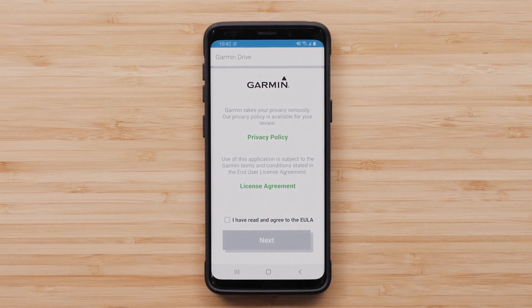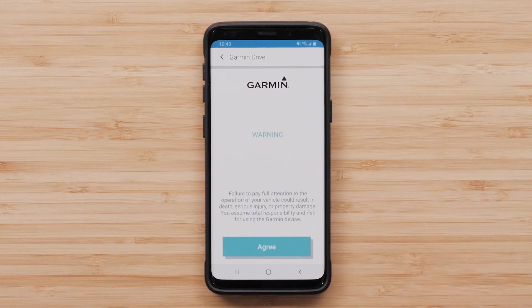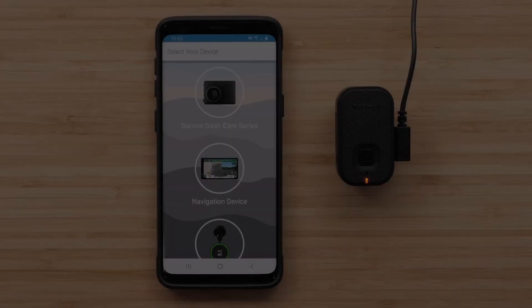Review and agree to the privacy policy and license agreement before selecting Next. Read the warning and select Agree to continue. Then select Garmin Dashcam Series.